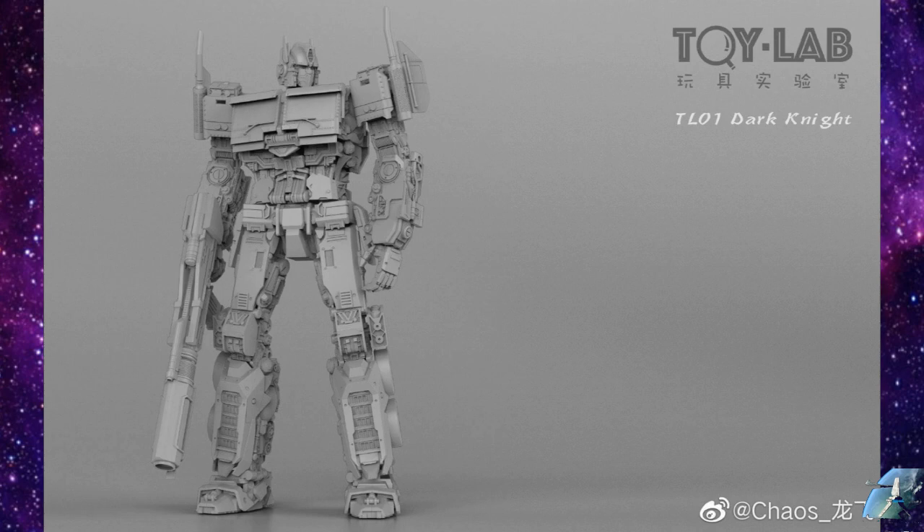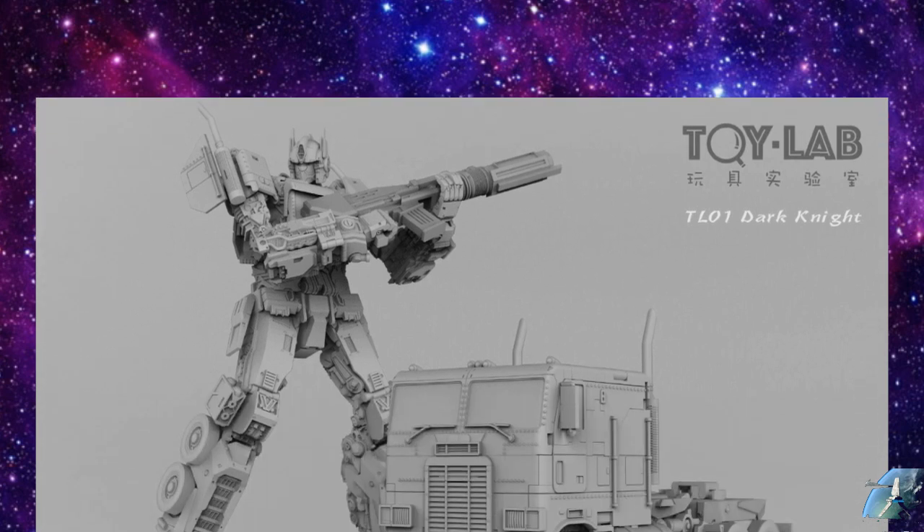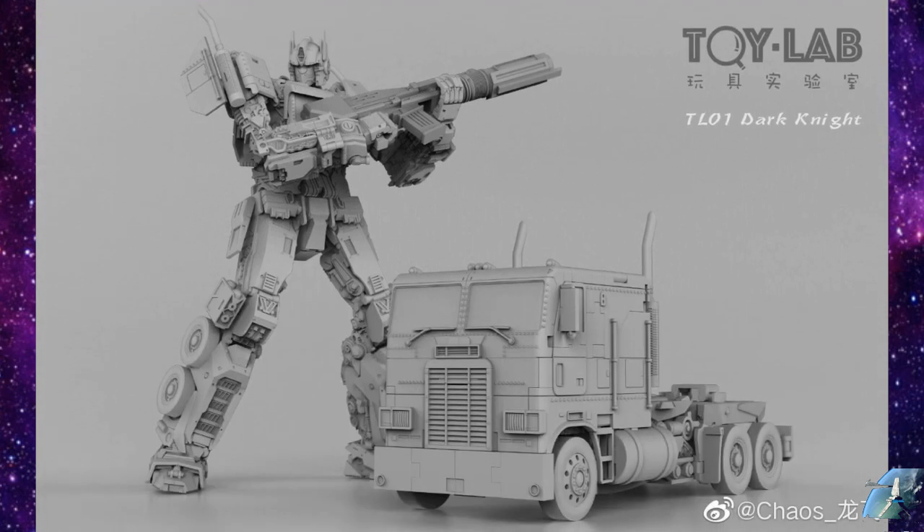We have this Toy Lab — another company making a Masterpiece-scaled Bumblebee movie Optimus Prime. The funny thing is I think we're up to like six different companies making them. Some of the six or seven that have been announced that actually transform are Masterpiece scale and some are more of a Chug scale. But yeah, this one does transform. Truck mode looks right on. It's going to be really hard for someone to pick which one to go with. I kind of think this is going to be one of those review-frenzy kind of things — which one is the best? It might be something you look back on two years from now and go, yeah, that Toy Lab one was the best after all.